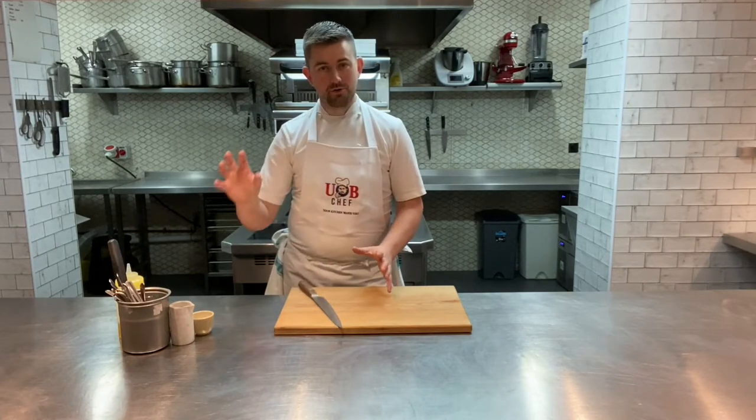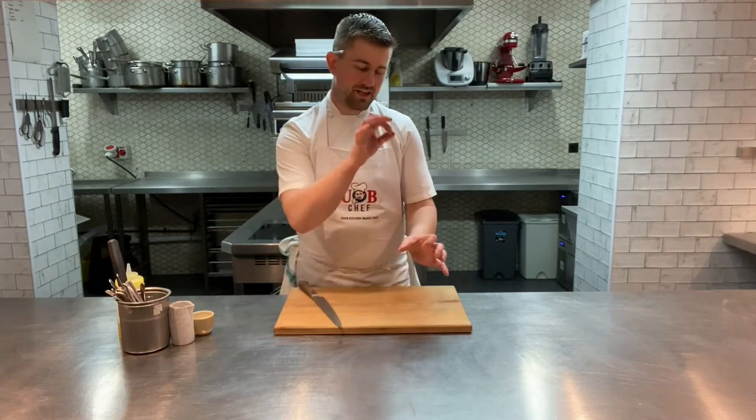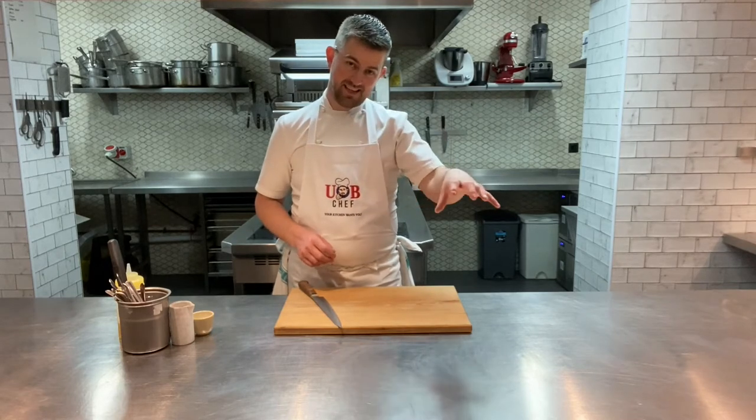We're going to take you through all of them. As usual, really, really simple - just get all of your ingredients together. Everything has got a little sticker on the top which says a number on it. That corresponds to each dish, so every number is for that dish. Very, very easy to follow.